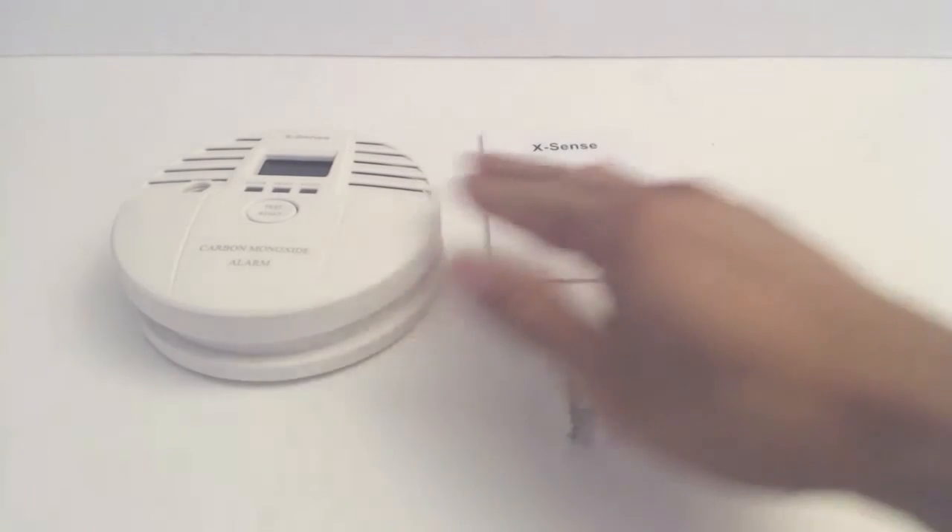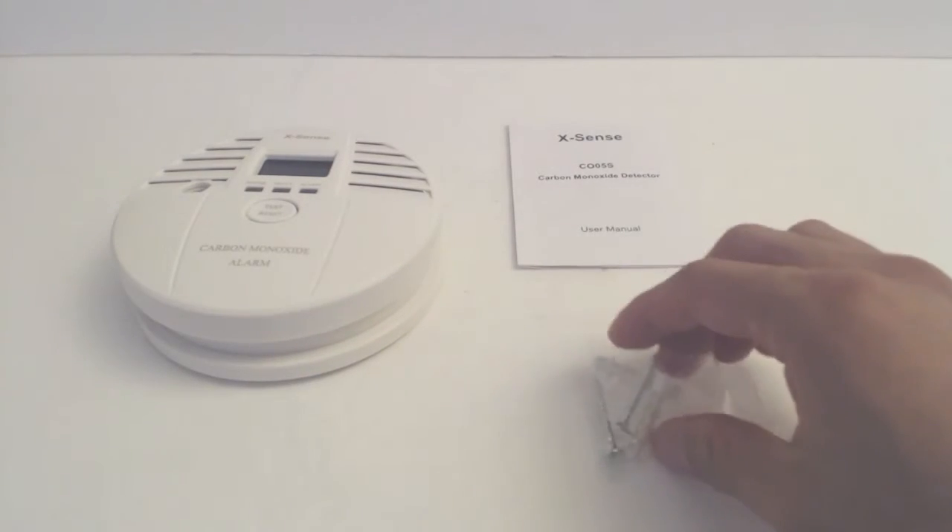Hey, what's up guys, Phil here and this is a review for the X-Sense Carbon Monoxide Detector. You will get the Carbon Monoxide Detector, an instruction manual, and a bag of mounting hardware.